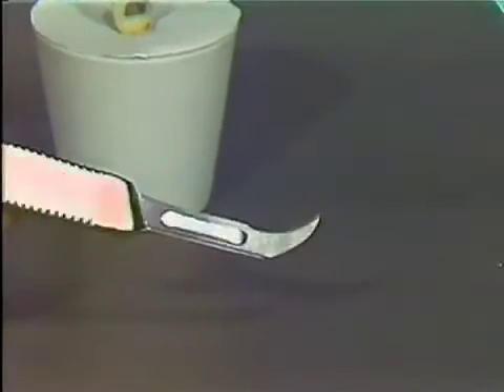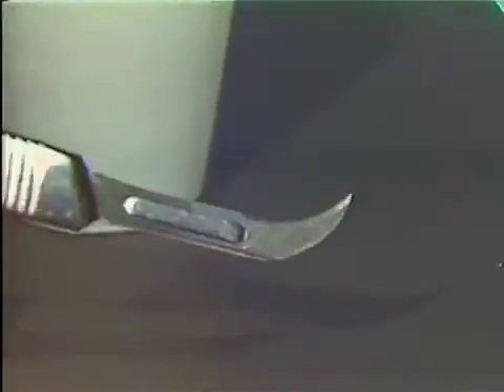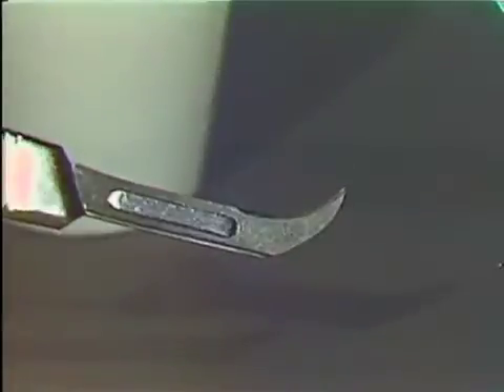This is a Bard-Parker blade, a number 12 blade, and it is primary in removal of overhangs — amalgam overhangs — interproximally.